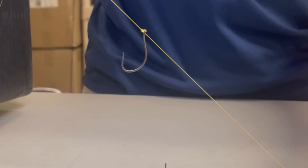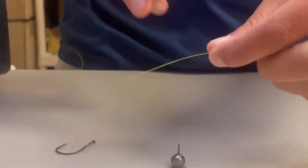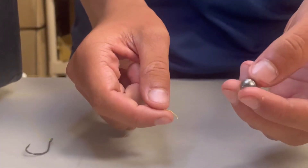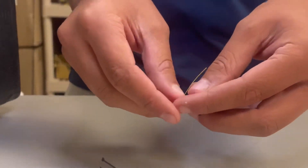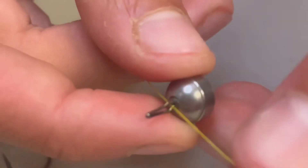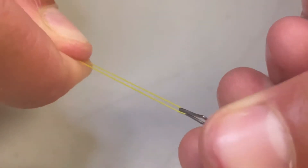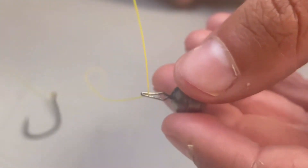So now we got the drop shot rig tied with the hook facing the right way, so the next step is the weight. You want to show us how we connect that? Yep, the last thing you need besides your bait, obviously, is the weight. So you get your tag end here, and you simply end it through the eye of the weight. And what you'll notice with these is you can grab the tag end and the main line and simply pull up until that line gets crimped right in the top.